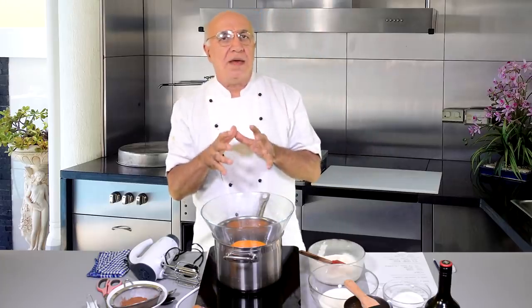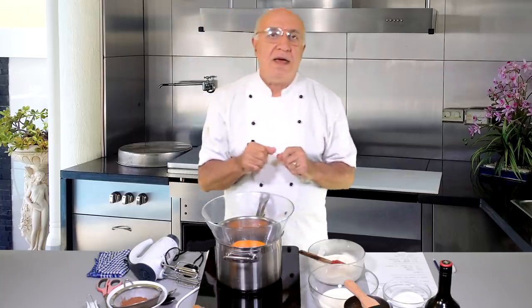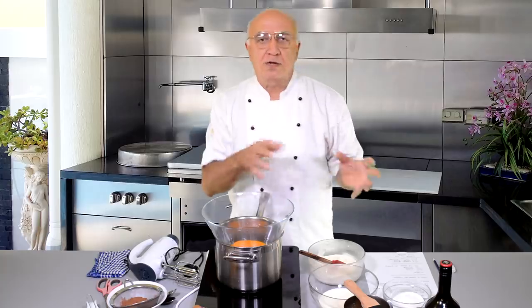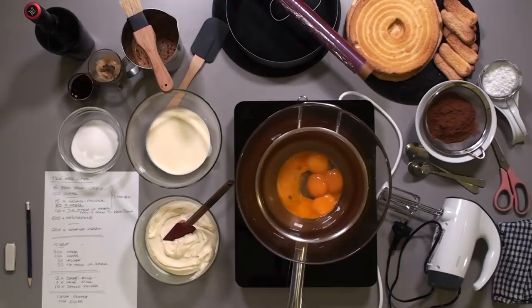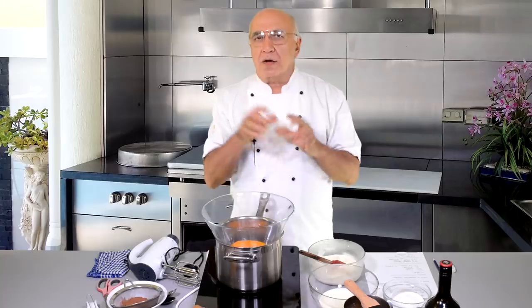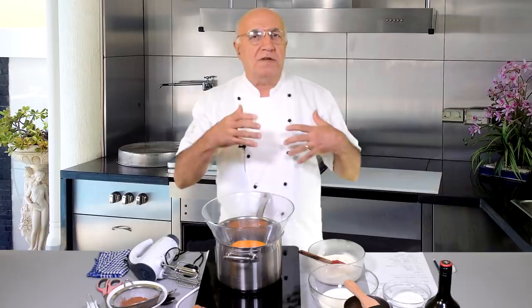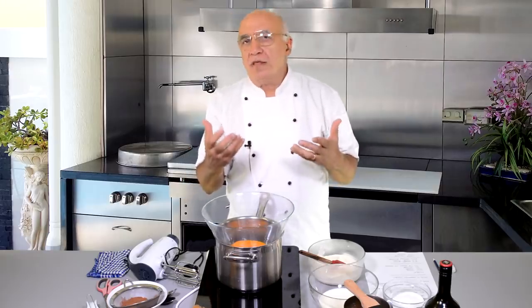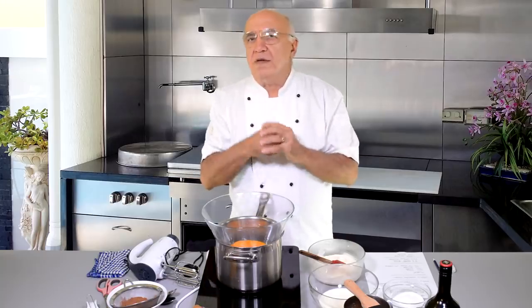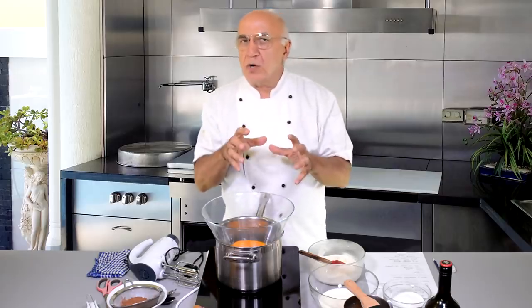The tiramisu cake will be about 10 to 12 portions. When we talk about a cake it will be slightly different than a dessert — tiramisu as a dessert can be served in individual glasses or spooned out from a deep dish on a plate. I will show you a quite practical method which can be used for soft texture cakes, like when you have a runny mousse — a nice and soft cream — and you don't want that cream to run out of the ring. I'm going to show you something very simple and practical that I always aim to share, hoping you can use these tips and tricks for other projects.